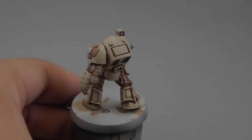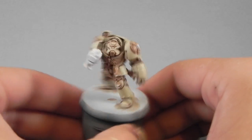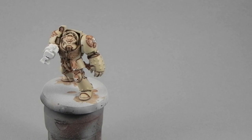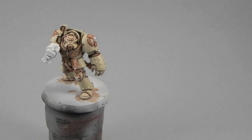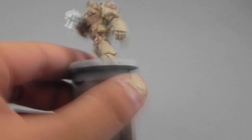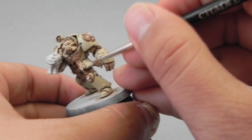It's good to remember for this miniature to always have clean hands and clean water, because the light color can be really shifted or smudged by other colors or dirt on your hands. So you have to be careful with that.